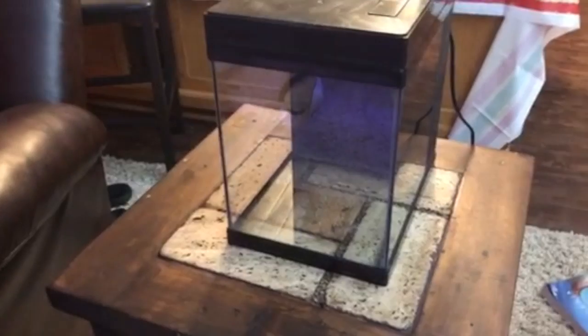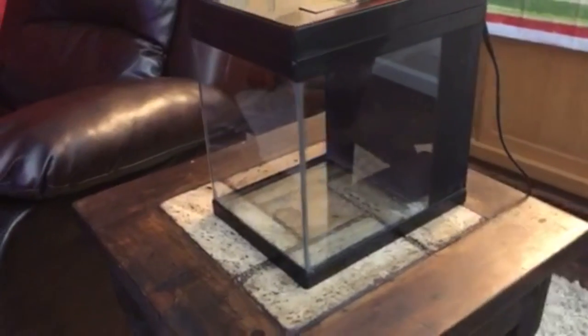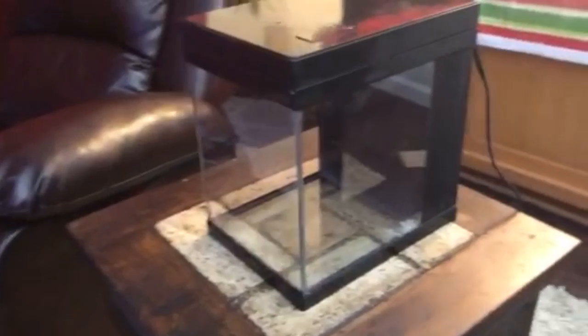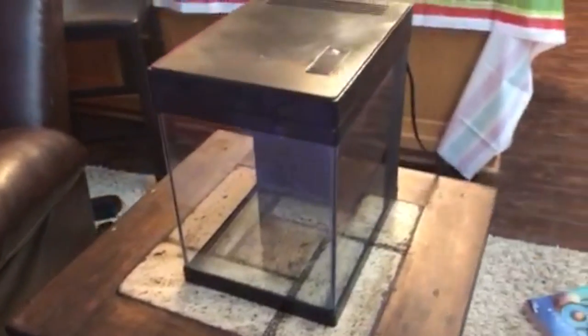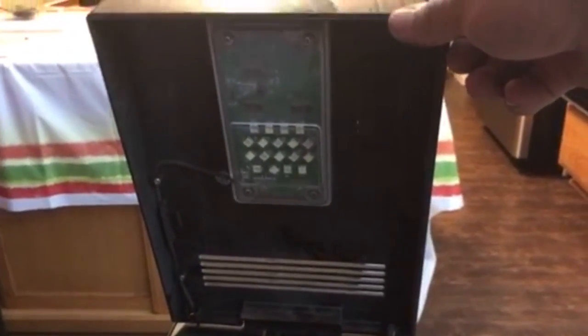What is up, GZM here. This is the three gallon JBJ QB LED that I'm gonna crack fools over the head with for Riko's nano tank challenge. Look at this bad boy — got my LEDs there.